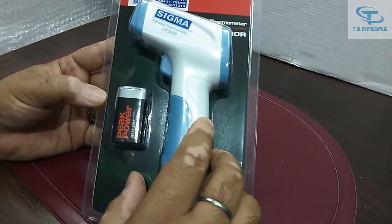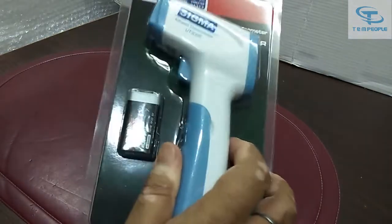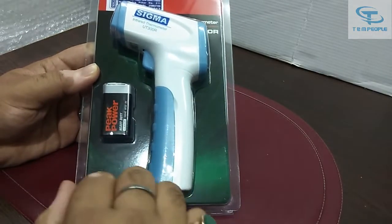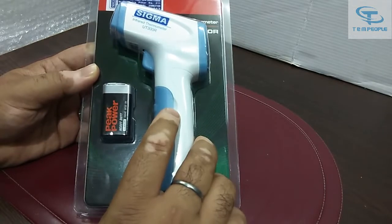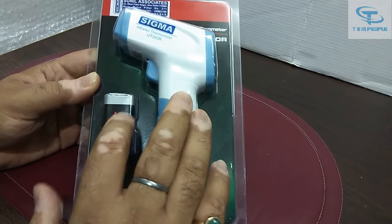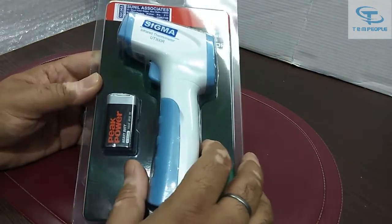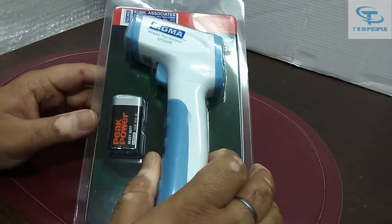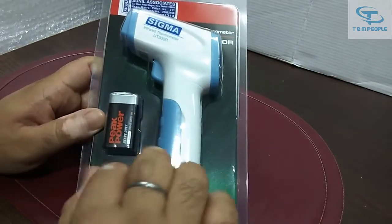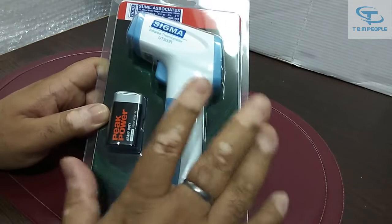There are normally different types of infrared thermometers available in the market. Some are used for surface parts and some are useful for body parts, but this one is for the human body. You can test the temperature of a human body because now due to COVID, lots of people are interested in buying thermometers. You have to buy these sort of infrared thermometers which can measure the temperature of a human body.